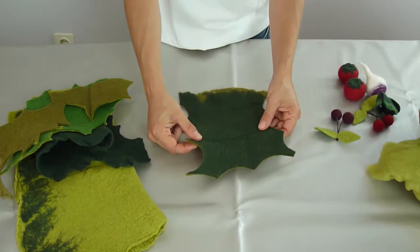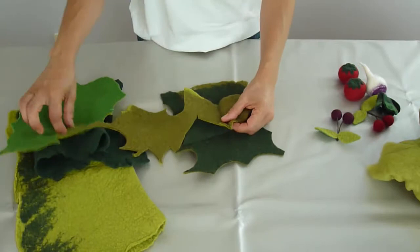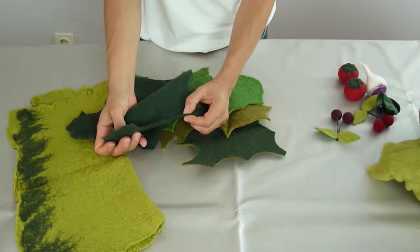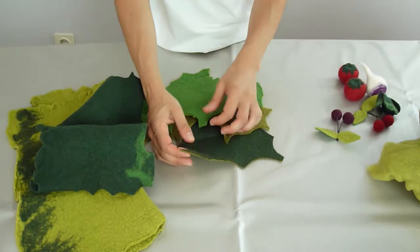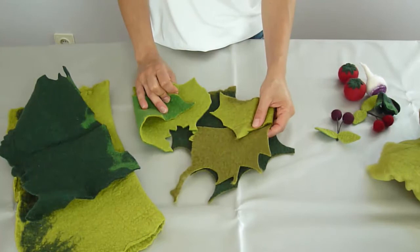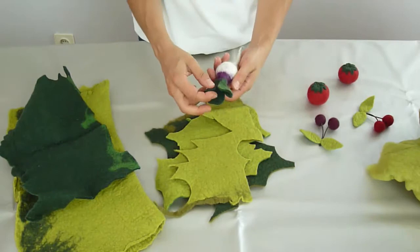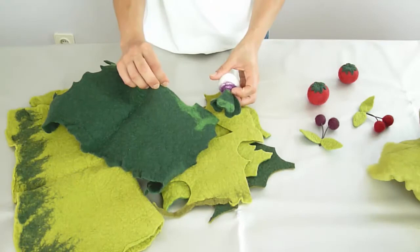Let me start with the color combinations I work with, and I'd also like to show you how thick these pre-felts are. They must be resistant enough, but they can't be too thick because then you'd risk that they become too hard. We need a flexible sheet, so you'll need a thickness of about two millimeters. These are the pre-felts for the leaves that I usually have in storage. As you can see, they all have two green tones, but you can also work with just one color. The cherry leaves are made in two colors as well, but this one has only one.